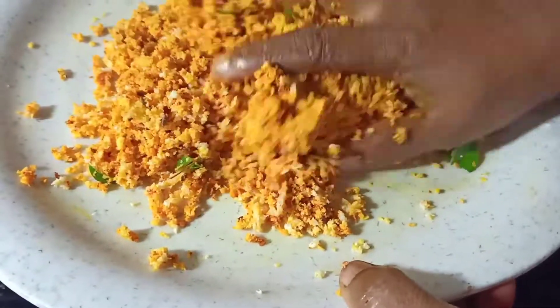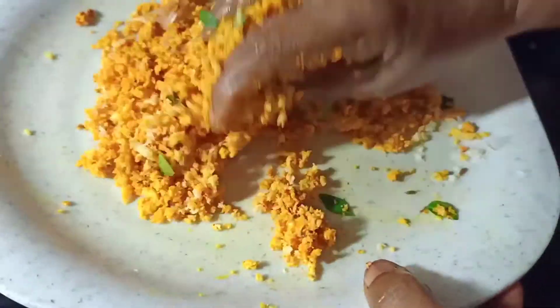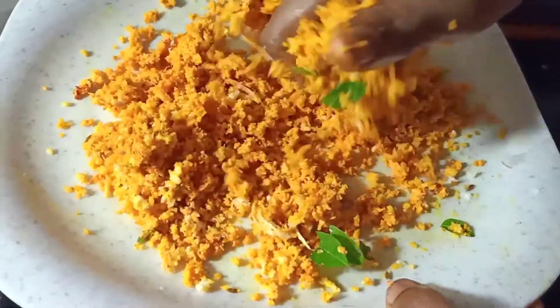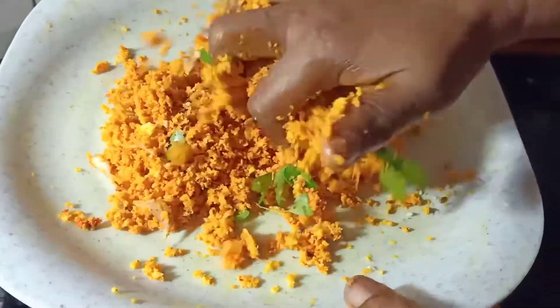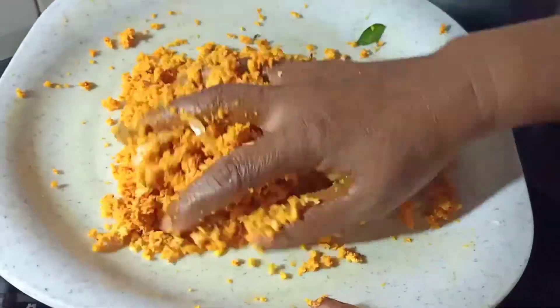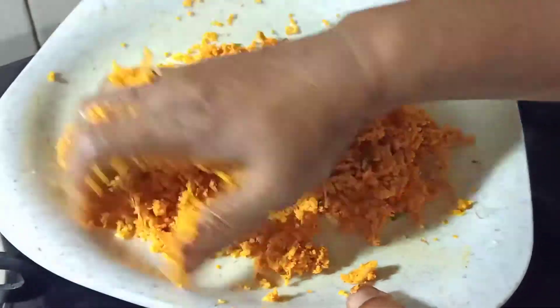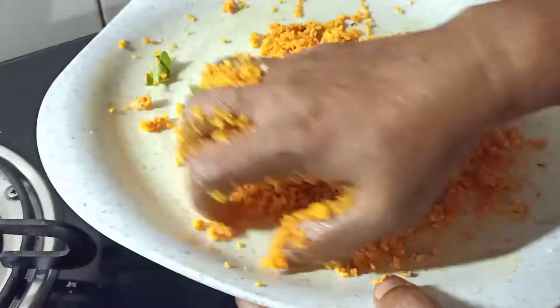I will try it and mix it with the cup — it will be better. I will try it with a little bit.